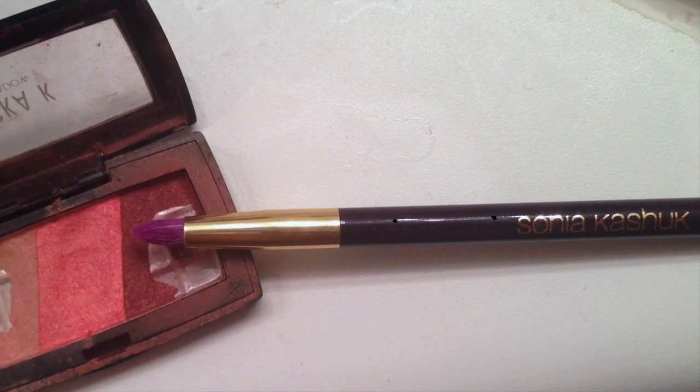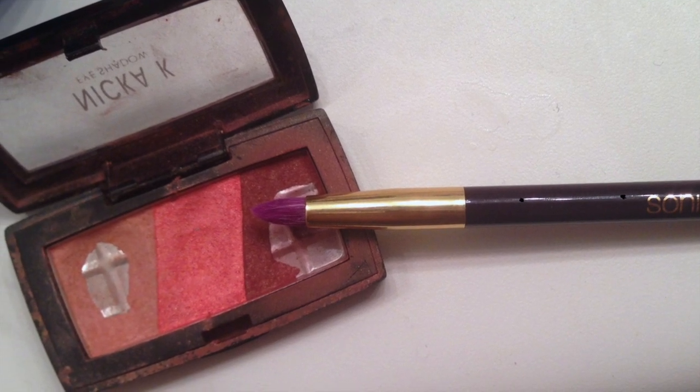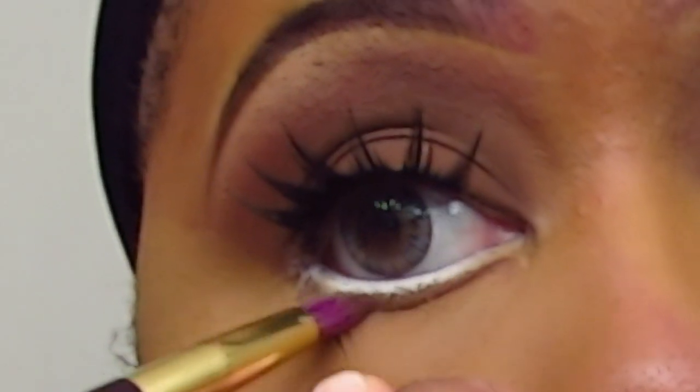Using my Sonia Kashuk Precision Smudge brush, I'm going to go into this three-color Nika K Cosmetics eyeshadow palette and take this brick red color and I'm going to use that on the lower lash line.